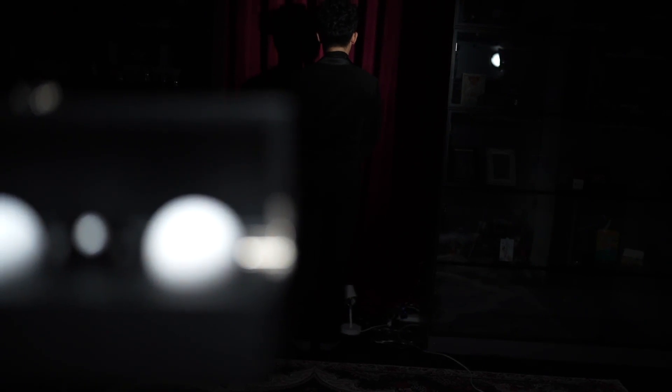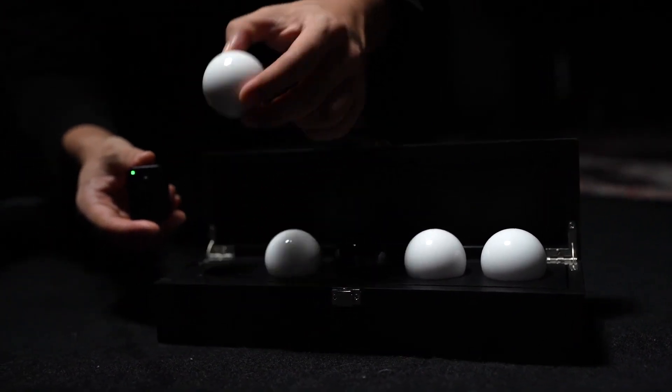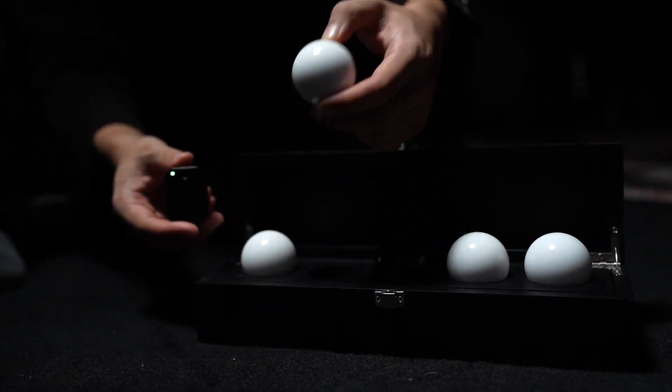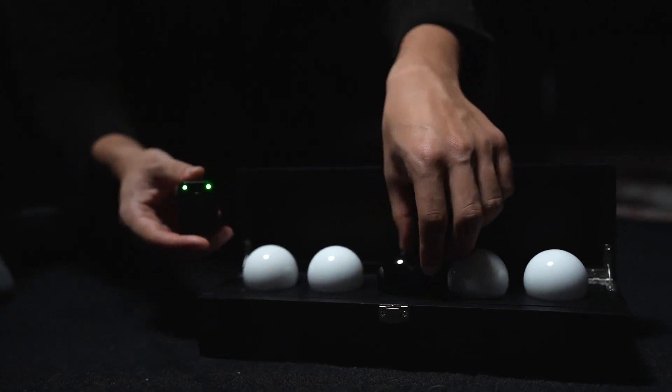Talking about proximity, the device works accurately even from an impressive distance of 50 meters. What amazes users is how easy it is to operate — just open the wooden box, turn on the remote control, and orchestrate a magical movement.